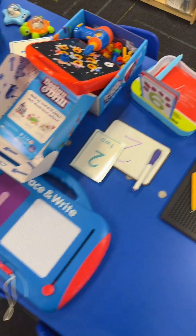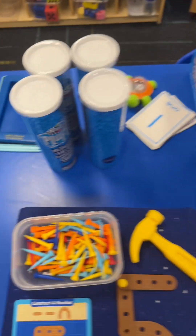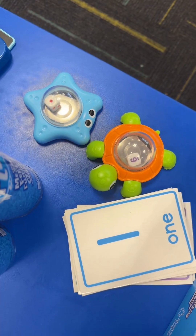I'll also have a third tray on the table with rotating items — we'll have number stampers, play-doh so they can build the number, and a number hunt and shuffle where they push dice to try to make both show the number of the day.